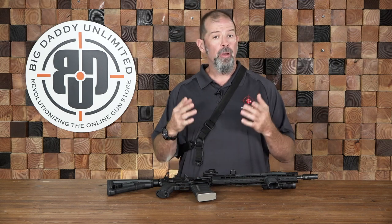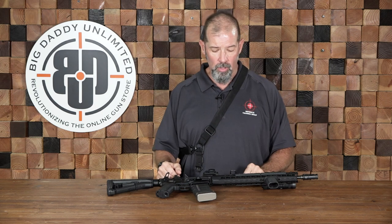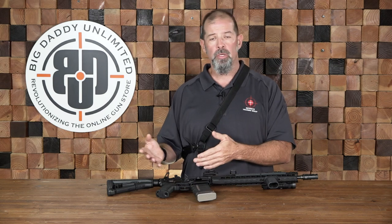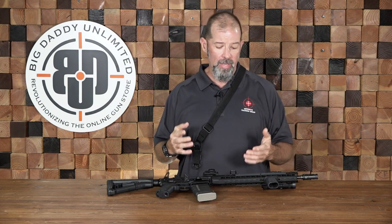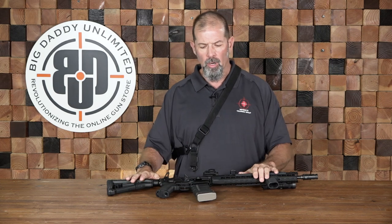Slings are a very important accessory and one that you definitely need to include with your overall setup. Slings are basically to a rifle or a shotgun what a holster is to your handgun — it's a place to put the weapon when you need to use your hands for other things. Most people are going to include one on a carbine.